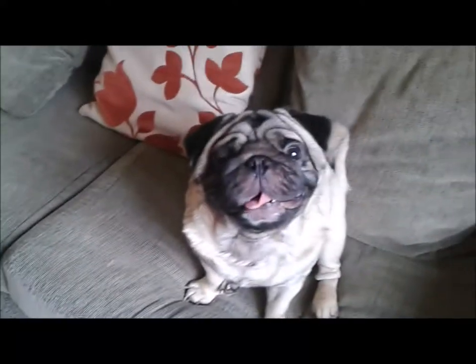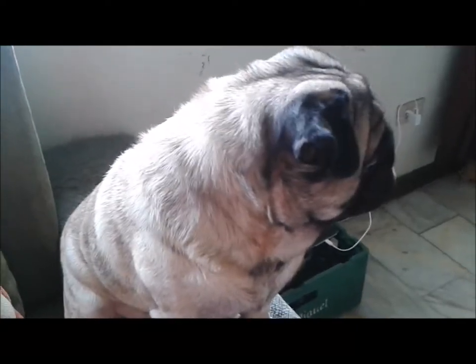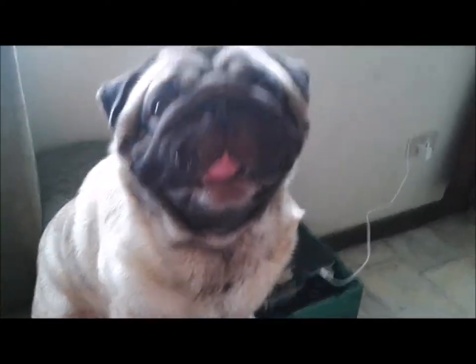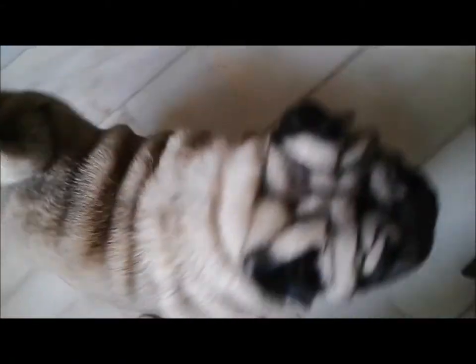Let's get to it! Follow me — oh wait, I'm gonna sit here for a while so you can stare at my adorable face. See, I'm a cute pug. We are nearly there, come on, keep following me!